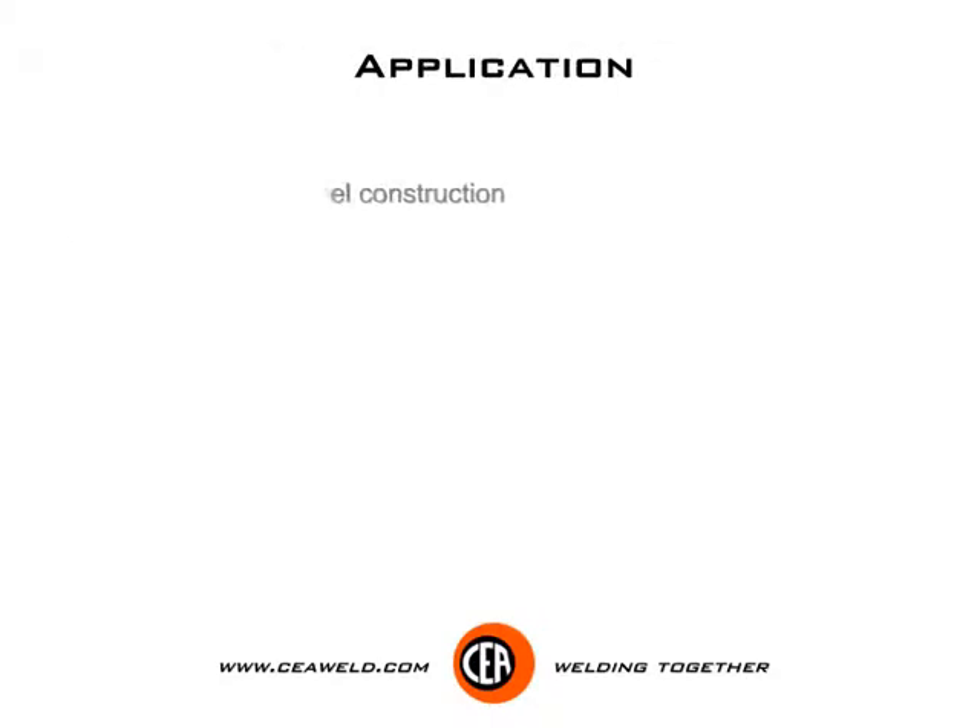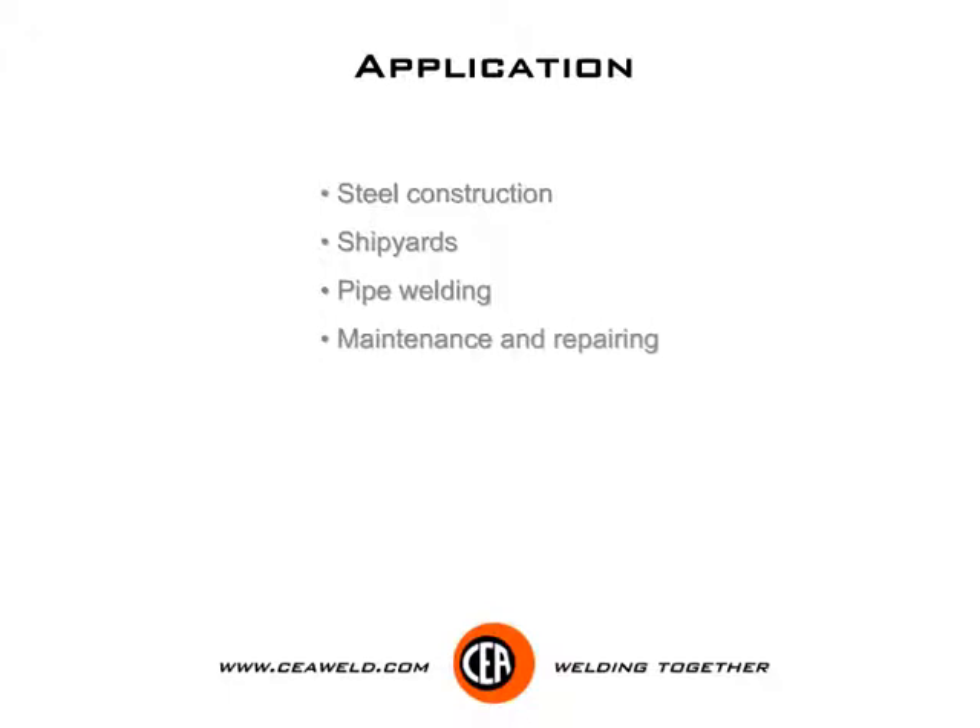Applications include: steel construction, shipyards, pipe welding, maintenance and repairing, and petrol chemistry industry.